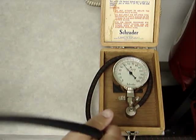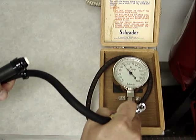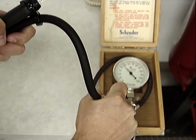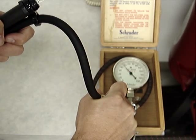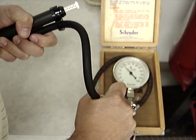Here's another bayonet style gauge, a Chinese import. This gauge is reading about 43 psi. Master gauge reads 46 and a half.